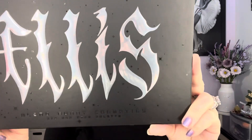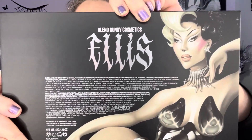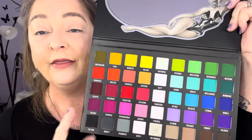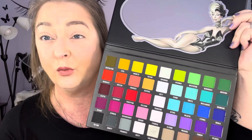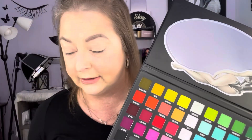This is the Blend Bunny Cosmetics Ellis palette and it values at $66. Here is the back — it's got Ellis on it. I only swatched the shimmers; I'm not going to swatch the entire palette. I wanted this because of the undertones. This palette — we need a few more undertones to go with. I can work with the blends with this, that's why I wanted the undertones, and I wanted these shimmers so badly. Blend Bunny Cosmetics is always, always...